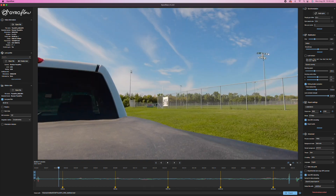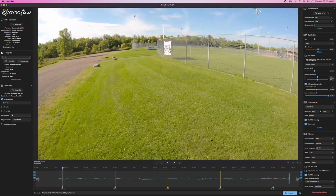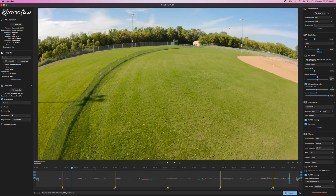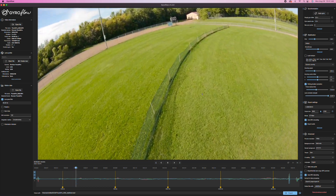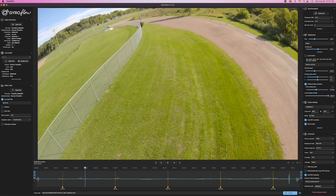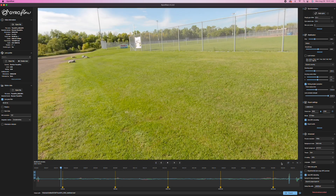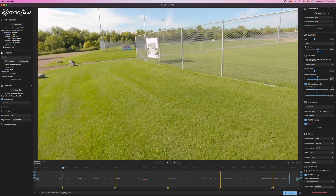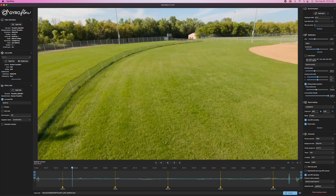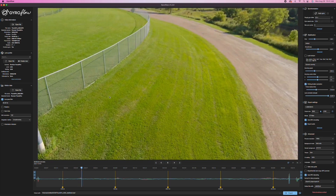First, I'm going to show you how it looks without stabilization. As you can see, it's like a typical quad. It's very windy out here today, and it's a tiny little two-inch quad, so it's not going to be the smoothest flight. Now let's watch this with stabilization — and right off the bat you can see a huge difference. It's actually nice and smooth, and it looks pretty damn good.